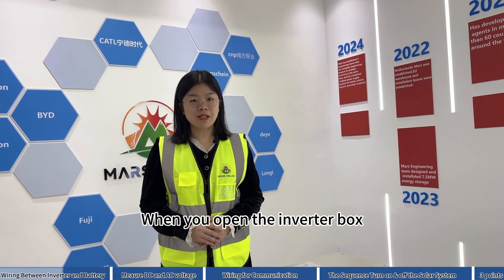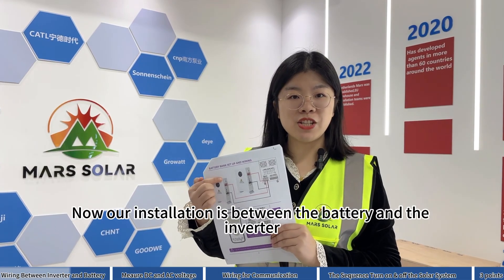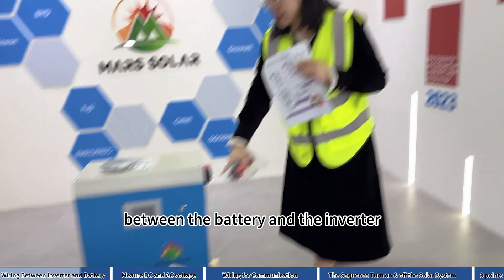When you open the inverter box, you will find the installation manual and communication cables. Now our installation is between the battery and the inverter. This is the cable in this position between the battery and the inverter.